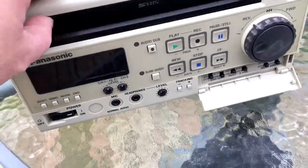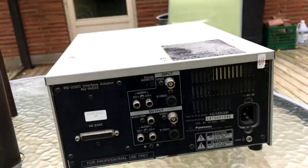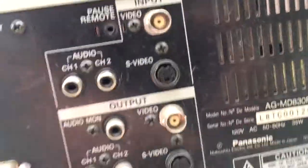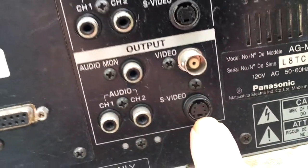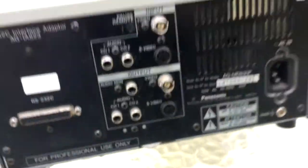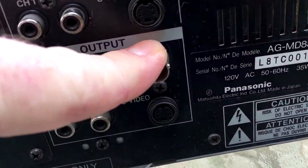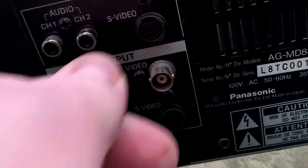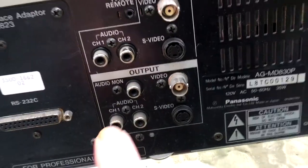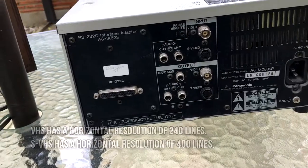Not a lot of VCRs have one built in. This one does, and it's SVHS. What does that mean? Almost nothing because I don't play SVHS tapes, but what I do like is the S-video connector on the back. It separates the Y and the C parts of the signal. Instead of all the pieces of the video coming out of one cable, you'll see there's a BNC connector instead of an RCA connector — it actually splits part of it one wire, part of it another wire, and then re-combines it all at the end.